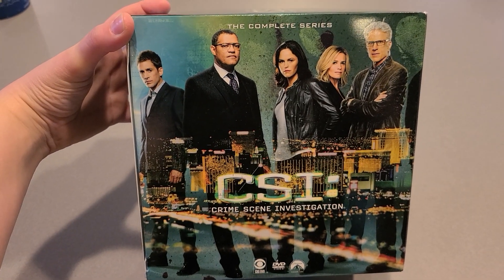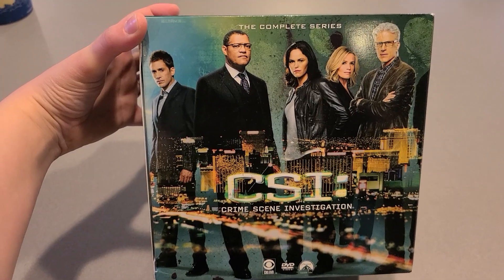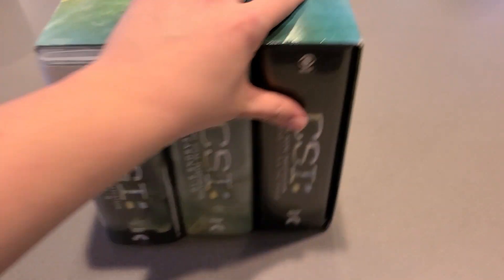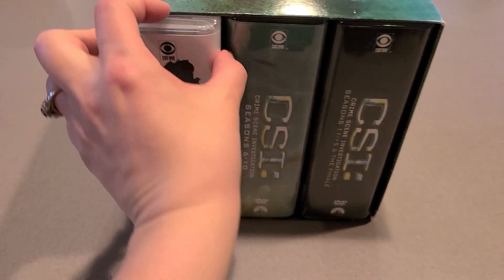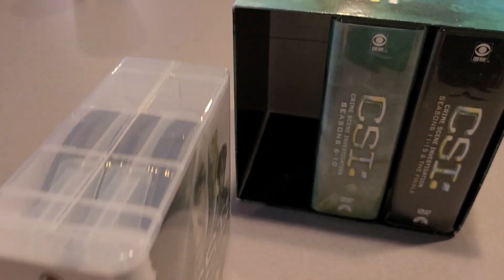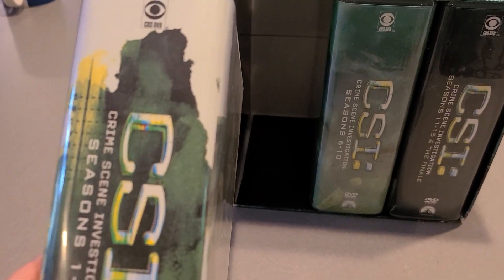This is the CSI Crime Scene Investigation complete series. It comes in a box like this, and when you flip it around it actually has three different containers that you can pop out.